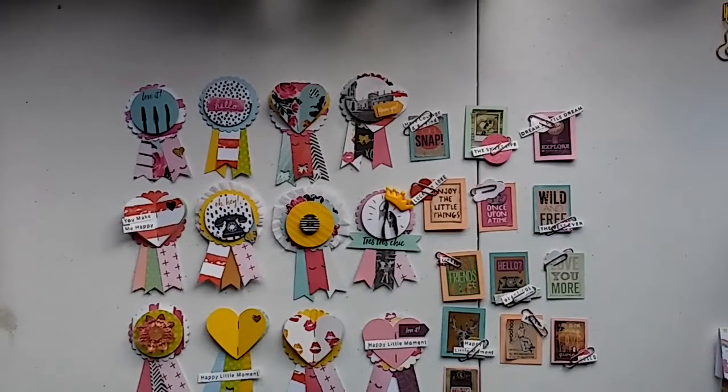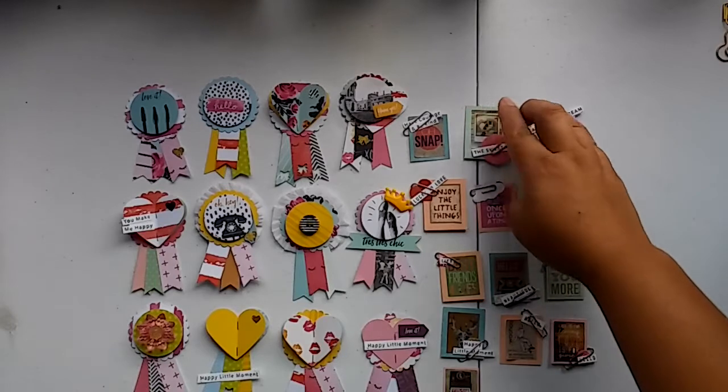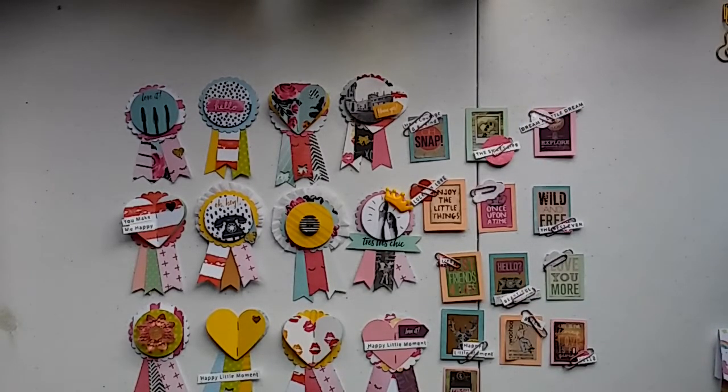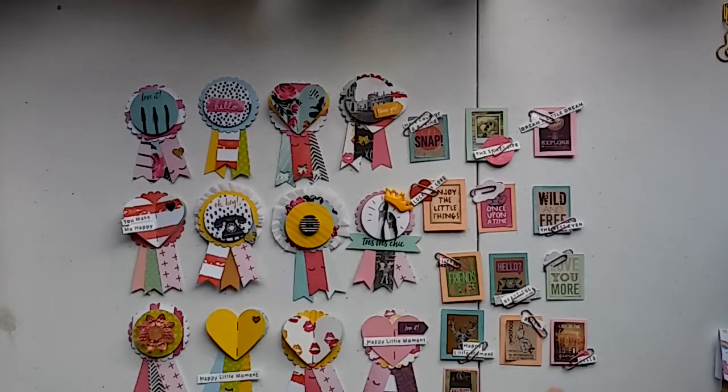Hey guys, welcome to my channel! This is Vanessa and today I have some project shares that I want to come on and share with you. I created a couple of embellishments for swaps and to have them ready — I just need them now to be packaged up. I still haven't decided how I'm going to package them up, but I just wanted to come and share with you.